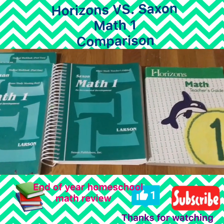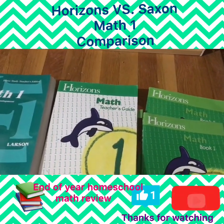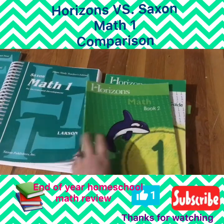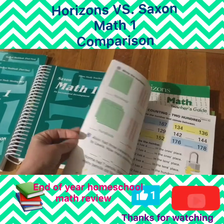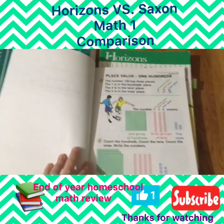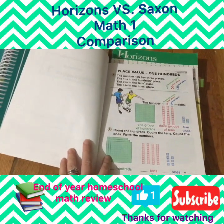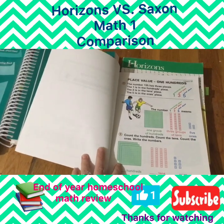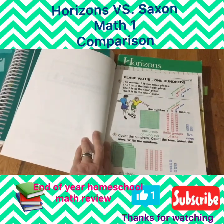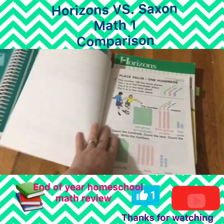For Horizons you get the teacher's guide, book one, and book two. We completely finished book one, so I don't have anything to show for that. Book two — we left off on lesson 80, and we're going to continue with this program into the summer because I really want to finish it. We really finished a full school year of math and I want my daughter to complete a full first grade math program.